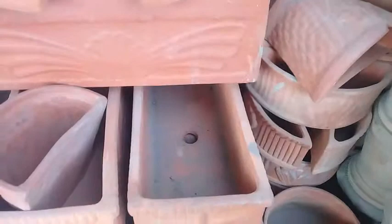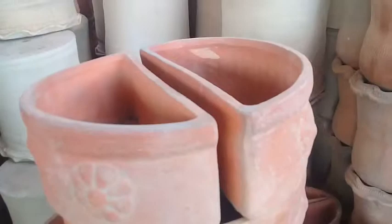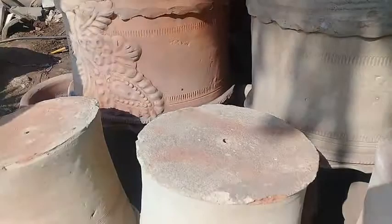Here you can see different types of small pots. These are also made from Gujarat and are specially for wall hanging — you can place these pots alongside the wall and they look very beautiful. These are cup-shaped or bowl-shaped pots. These 18-inch pots are also Peshawari pots. So different types of pots are used.